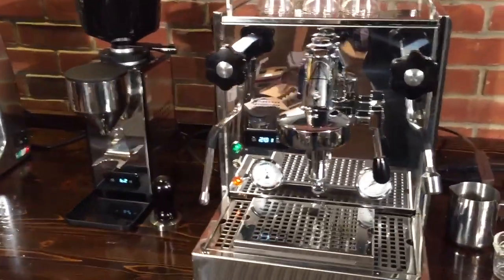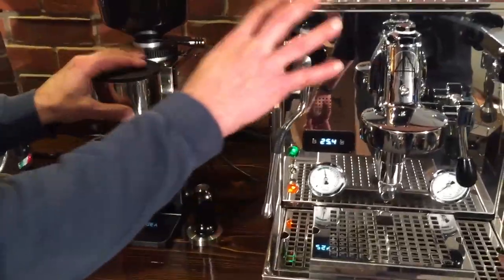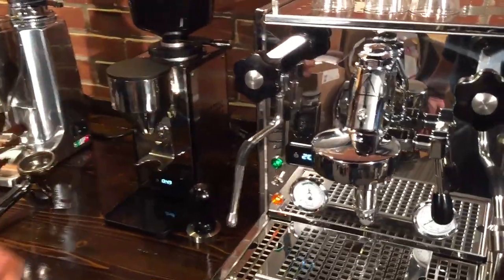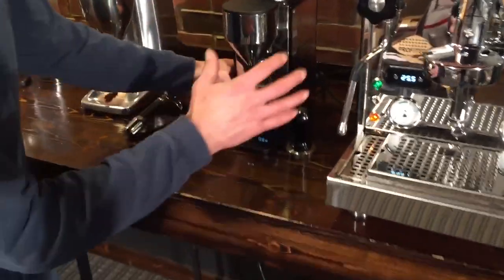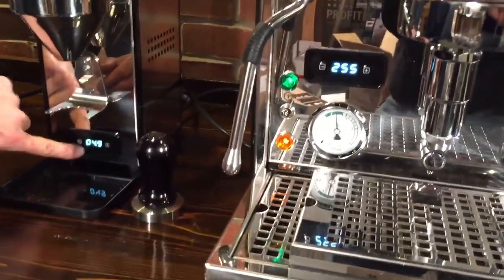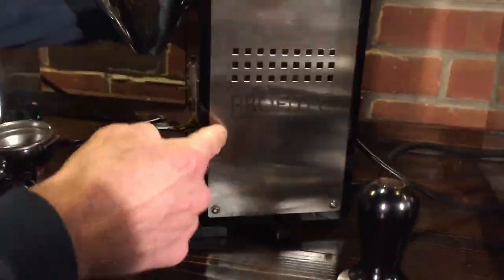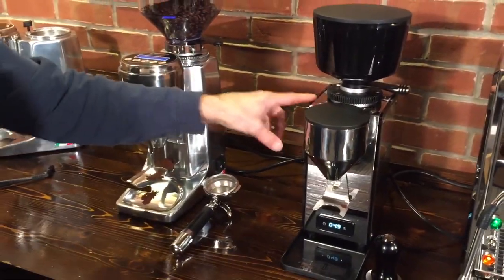We've got this beautiful machine sitting right next to it — they're designed to look really beautiful on your counter together and match. A lot of people buy a high-end machine but don't have the grinder to match, which can look odd in a high-end kitchen. The Profitec grinder has the same stainless steel as the Pro 700 machine, the same type of display, brushed stainless on the sides, and cutouts that match the drip tray and cup warmer. They look really nice together, and it is a very good high-quality grinder — I highly recommend it. We use it quite a bit and had a prototype in for a long time when we tested the heck out of it.